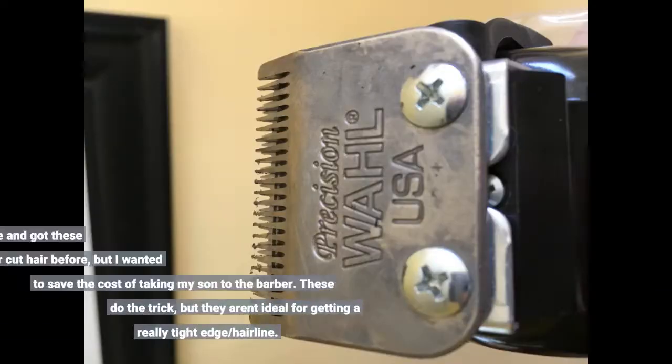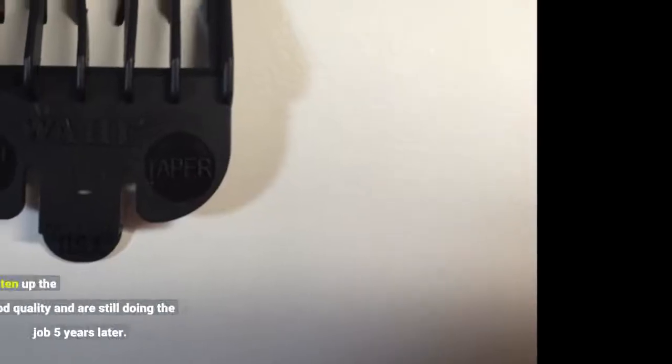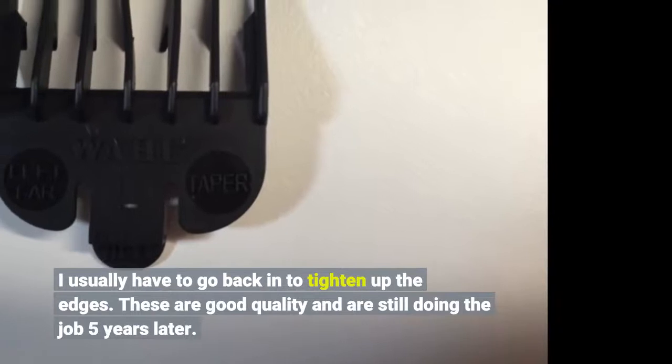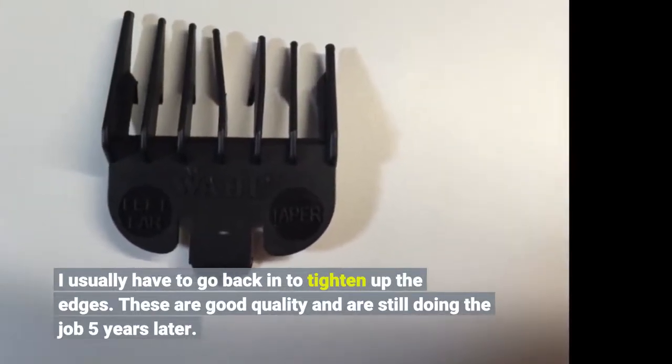I watched a few videos on YouTube and got these clippers. I have never cut hair before, but I wanted to save the cost of taking my son to the barber. These do the trick, but they aren't ideal for getting a really tight edge or hairline — I usually have to go back in to tighten up the edges. These are good quality and are still doing the job 5 years later.